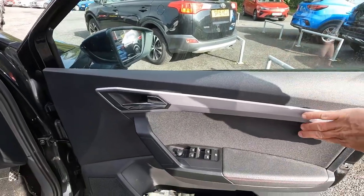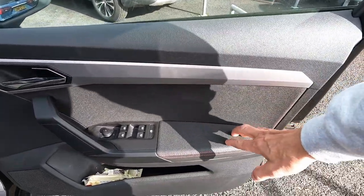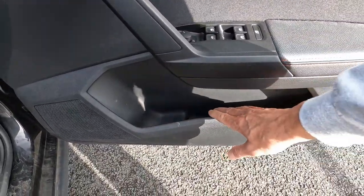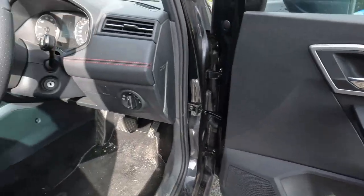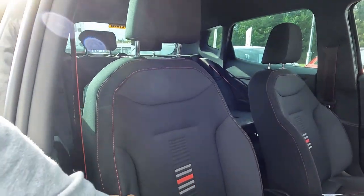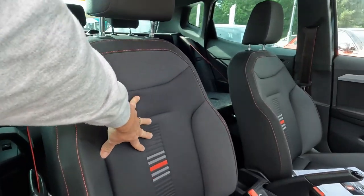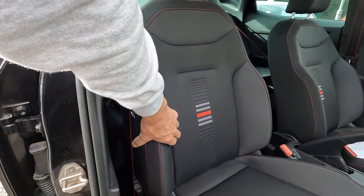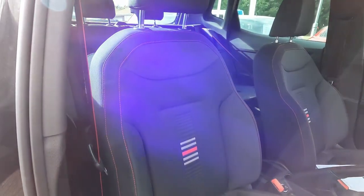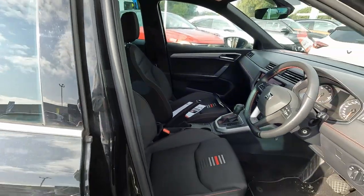Here it's nice and soft, you've got soft arms, and your pocket in the door with space for a bottle of water. And the seats, I would say, are very, very soft. The side support is also very soft, everything here is very soft. Let me jump inside the car.